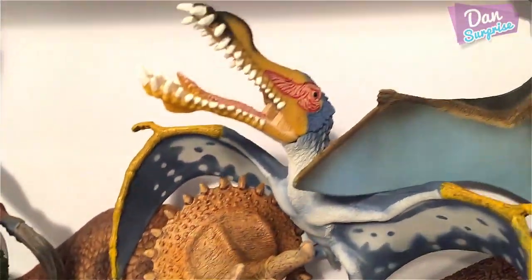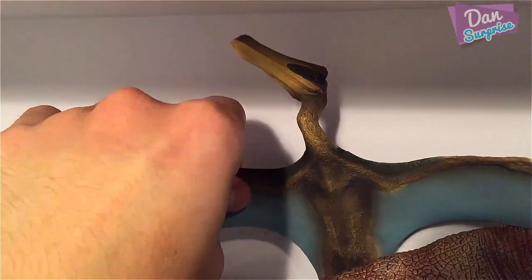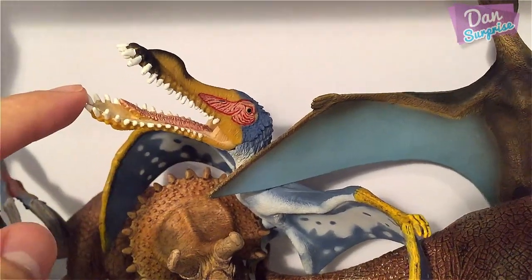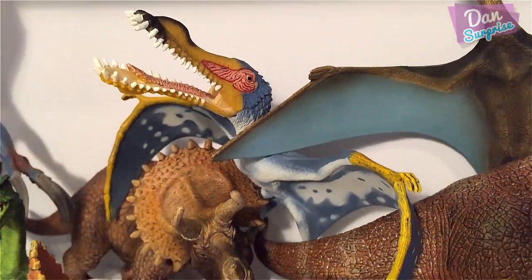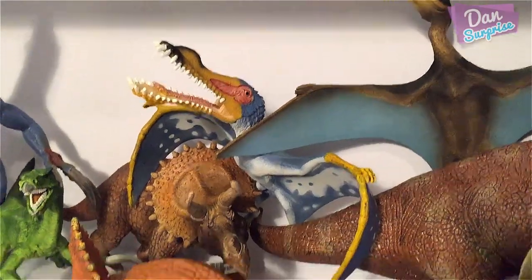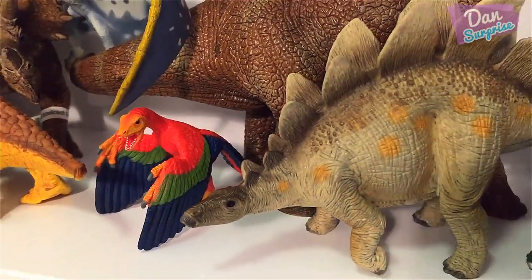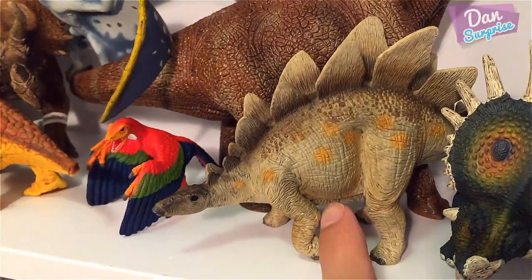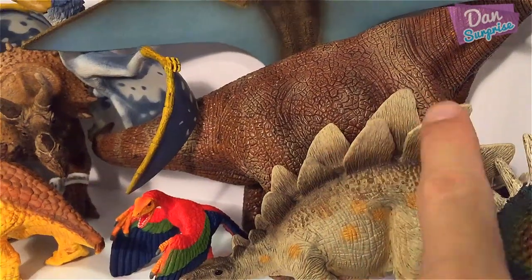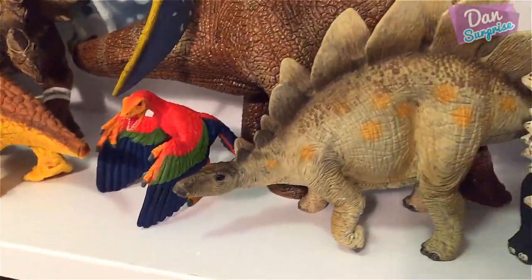We have some flying reptiles over here. This one is a Quetzalcoatlus — it's not a Pteranodon — and this one is known as the Anhanguera. Both of these are prehistoric flying reptiles, super cool. Next is a Stegosaurus with those really nice plates — the Stegosaurus is also known as a roof lizard.